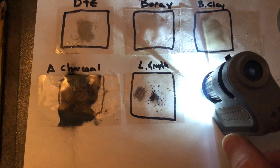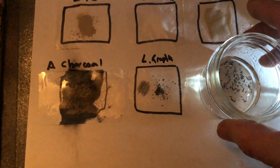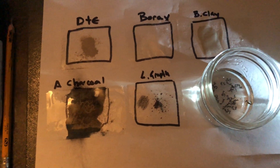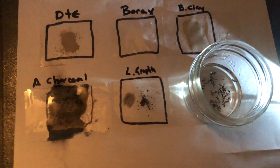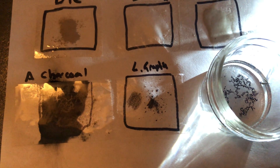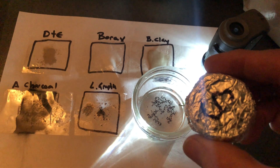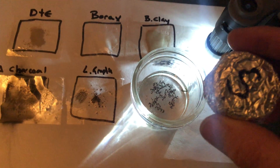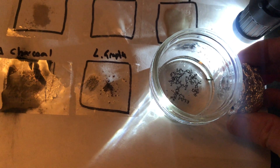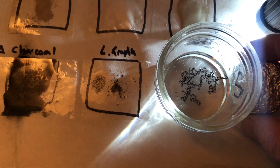There are a couple of ways you can determine the presence of graphene, because it's magnetic. So I suspended the ground pencil lead in water. This is an N52 magnet wrapped in aluminum foil because the casing is coming apart. You put this here, and we'll observe what happens — we'll do it south-facing.